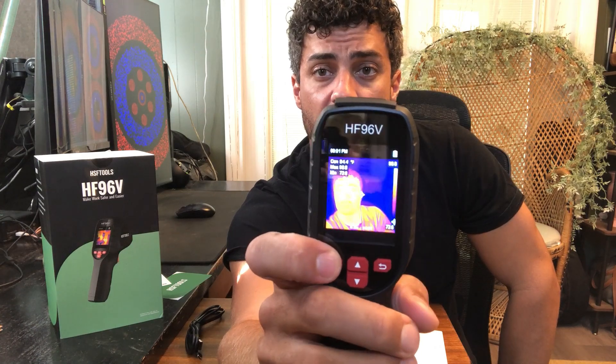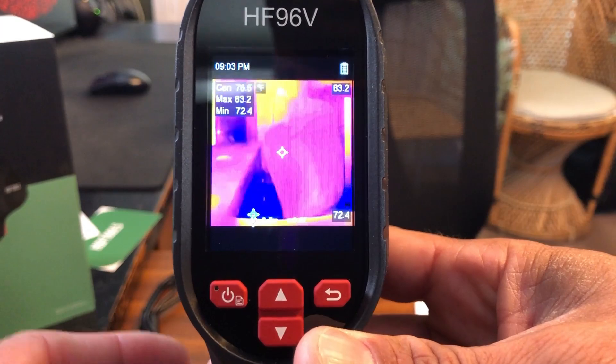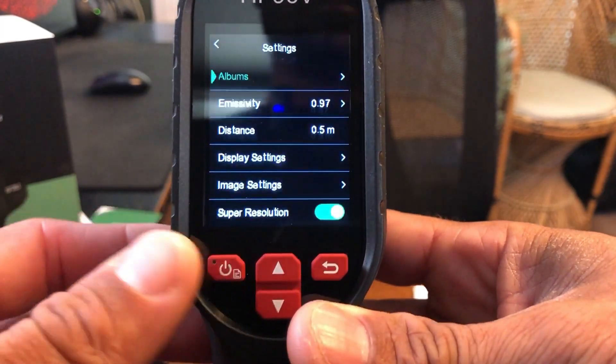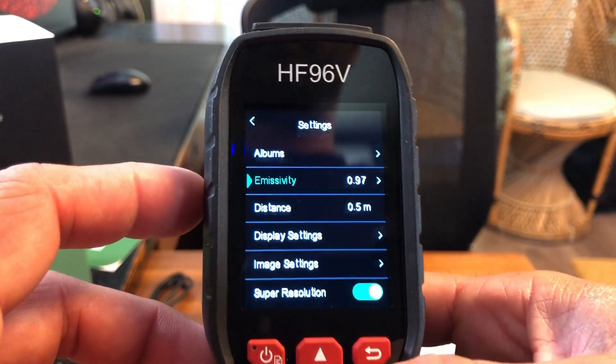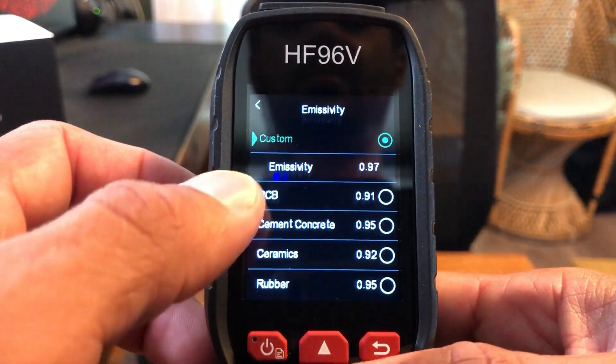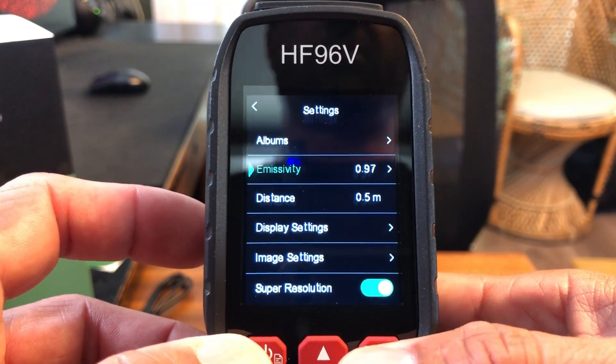Over here is just your back button. This power button also works as a menu and select button, and this thing does have a lot of settings, but they make it really easy to use. You just click on this to go into your menu. You can change the emissivity — they have some preset ones in here depending on what type of material you're looking at.